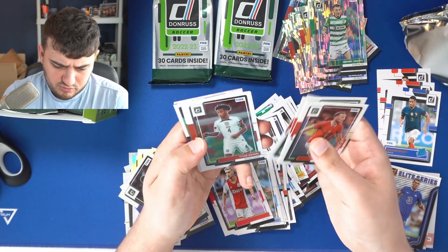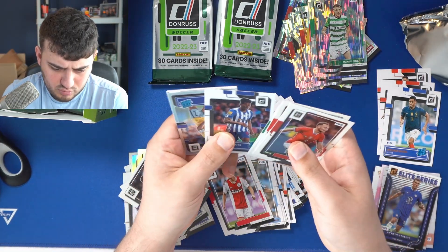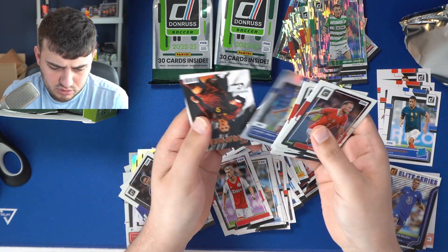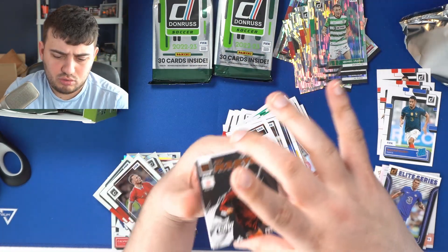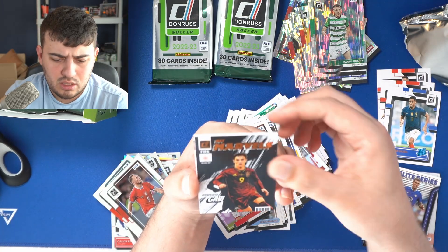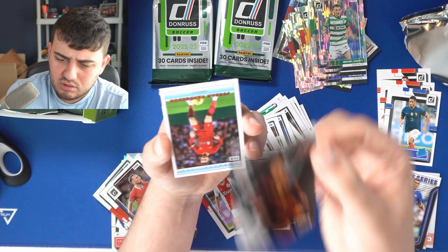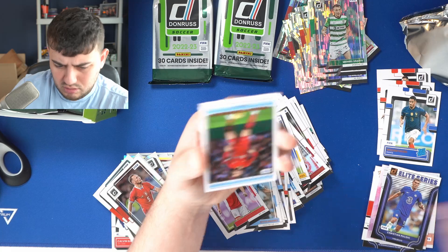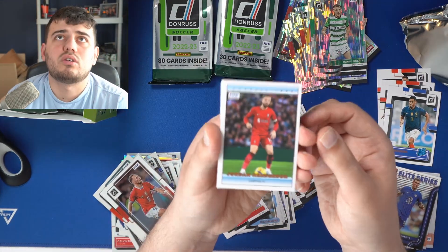Son Heung-min, Declan Rice, Tyler Adams — Captain America — Marcus Edwards, Cavo Varga, rated rookie Gabriel Veiga. Boom! Net Marvels — Gavi. I'm not sure on the rarity of Net Marvels, but based on the first two packs they're not in every pack. This could be a beautiful insert featuring Gavi — putting that to the side. Jordan Henderson Donruss 1992 — kind of a retro feel, really cool.